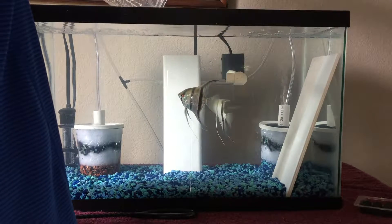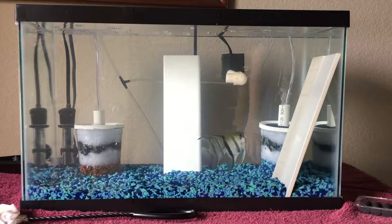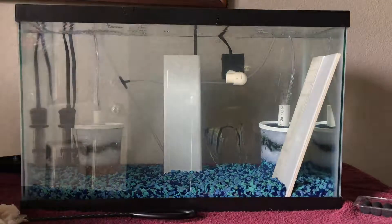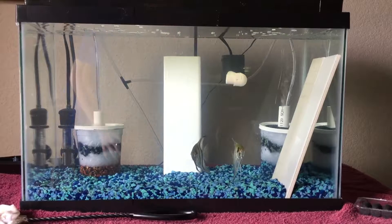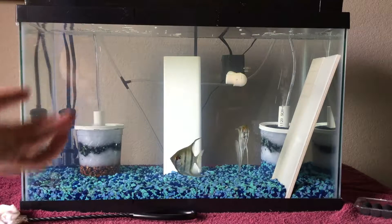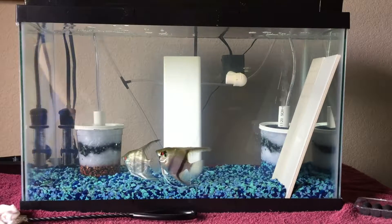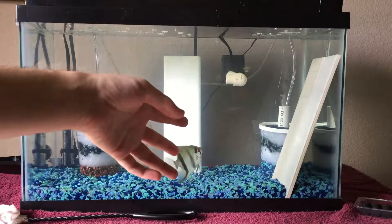The water in the one-gallon is the water that was originally in the 20-long, so they're still getting some of their original live water from the 20-long. Now they're just going to sit there and explore and I'll check in on them at about six hours. If you're wondering about it being cloudy, the reason is due to this tank having a bacterial bloom. I also should explain why I have this object here — they originally spawned on it, so I want to put it in the tank to encourage them to do their thing again.